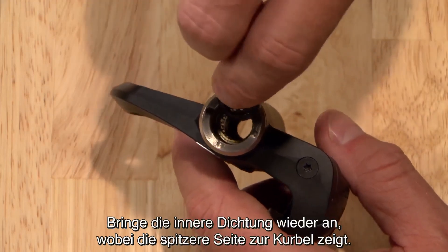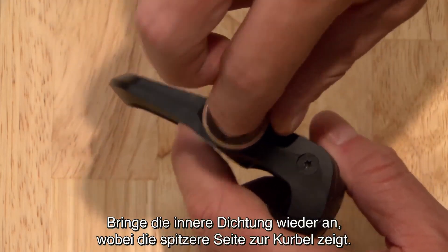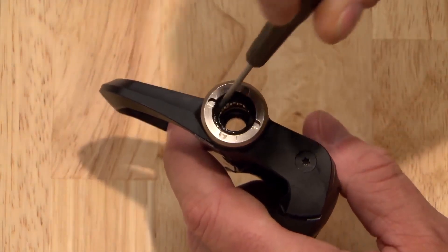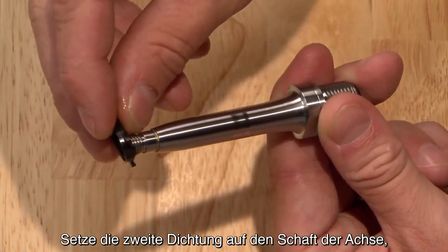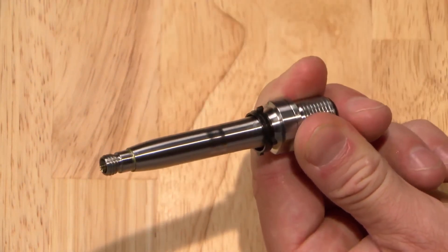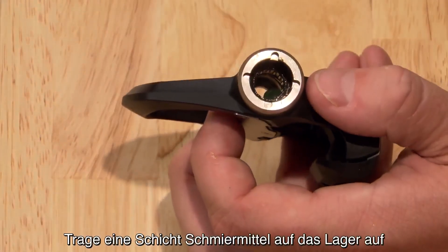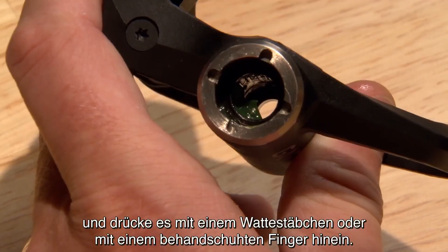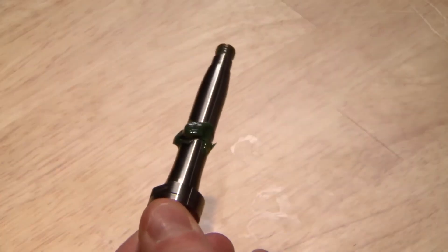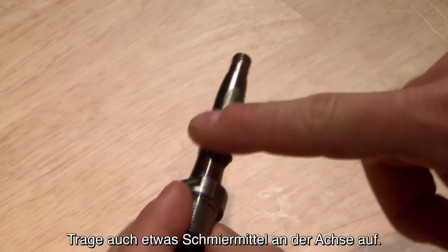Reinstall the inner seal with the cone end facing toward the crank. Press it down so it's flush against the bearing. Slide the second seal onto the shaft of the spindle with its cone facing toward the crank. Apply a good bit of grease to the bearing and push it into the bearing with a cotton swab or your gloved finger.